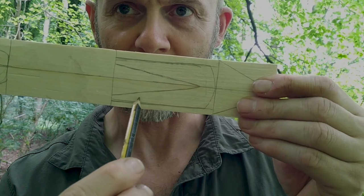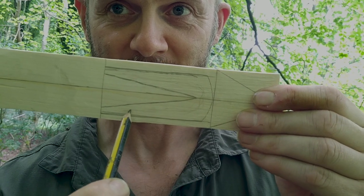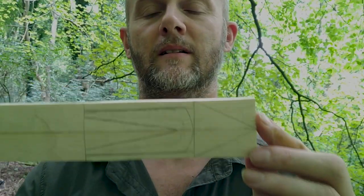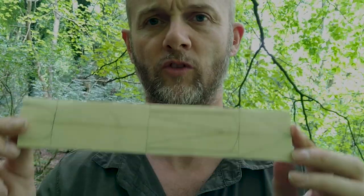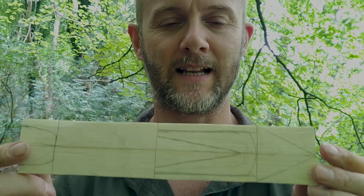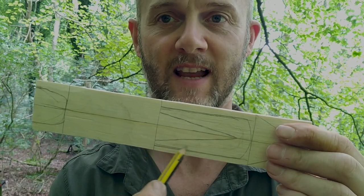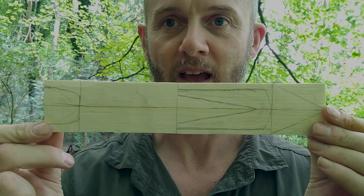All of that marked area has to be carved out and removed. It worries me because that's the part that previously kept splitting — it was splitting up in this direction, up here, really ruining things. To help combat that, I've brought out my Mora 120 small carving knife, rather than the Mora Garberg I've used so far. I think it's going to give me a little extra finesse to carve out this section.